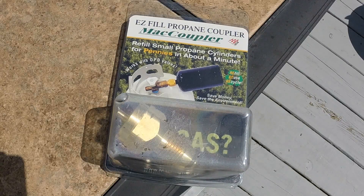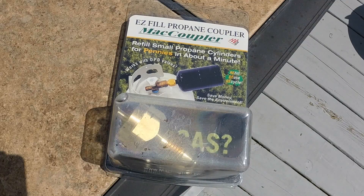In order to refill your propane tank, you need one of these couplers. I picked this particular one up from Harbor Freight and you can hook it up to just a standard propane tank that you'd hook up to a grill. You can find these at various places — this one was about $15 to $18.